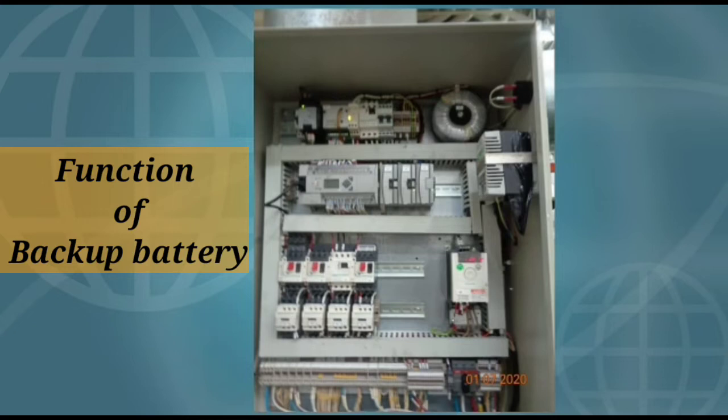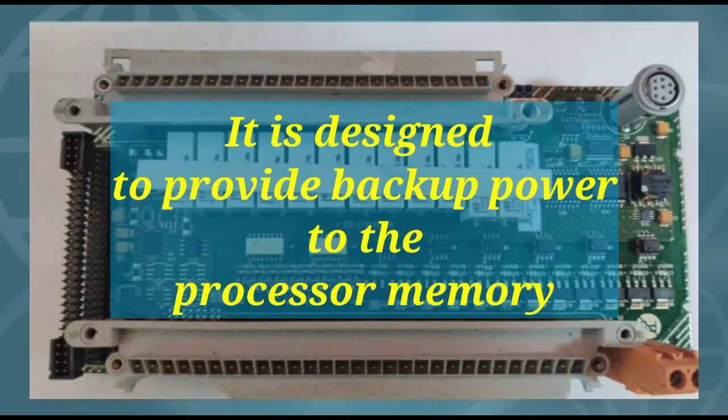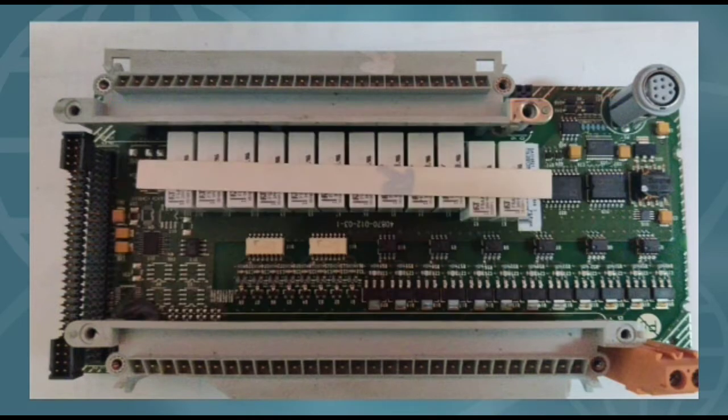First we will talk about the function of backup batteries. These lithium PLC batteries are designed to provide backup power to the processor memory, or we can say they maintain the memory in the PLC.